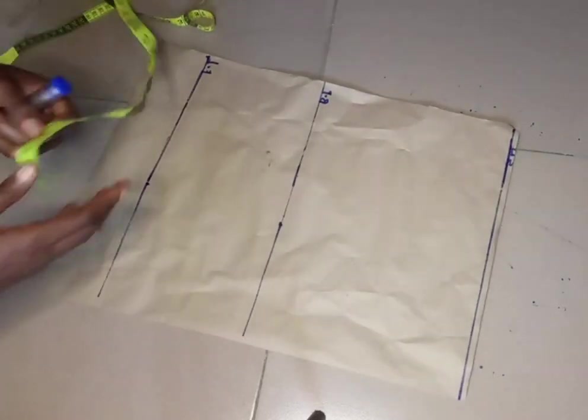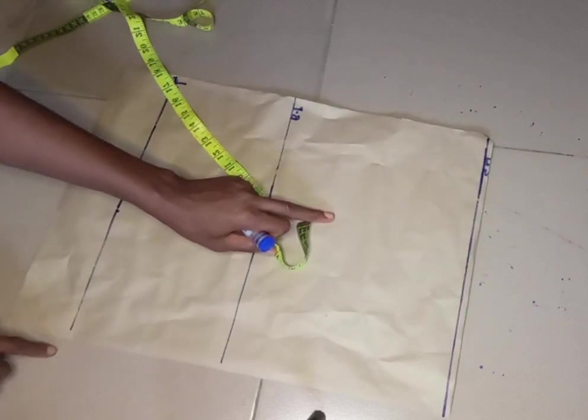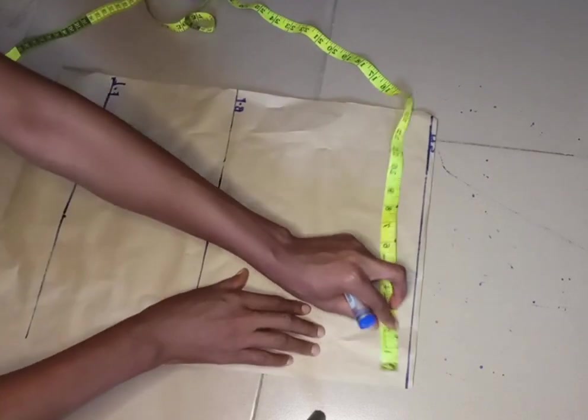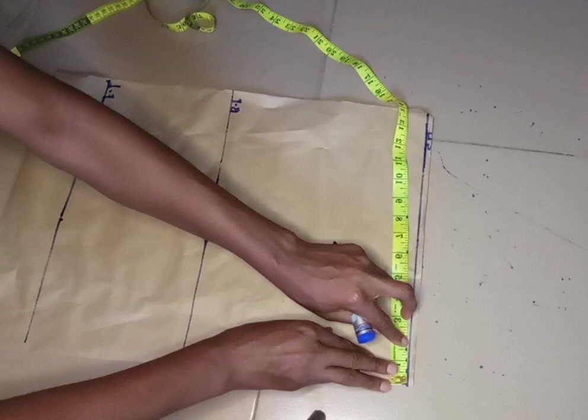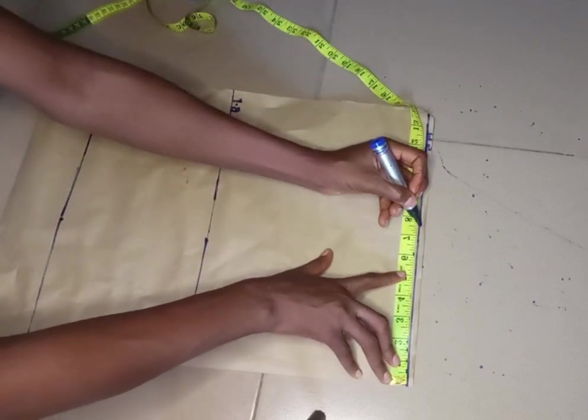Now we're done with our vertical measurements. The next thing I'm going to do is divide my shoulder by two. My shoulder is 15, divided by two is 7.5, and I'm going to mark that on the shoulder line.